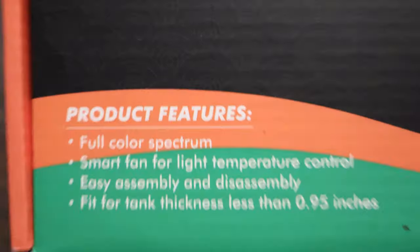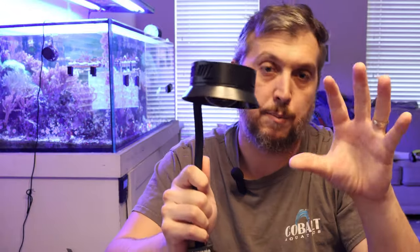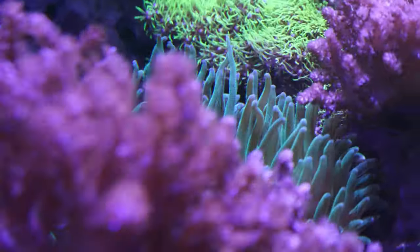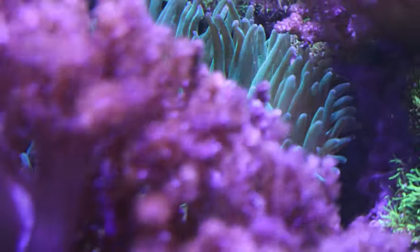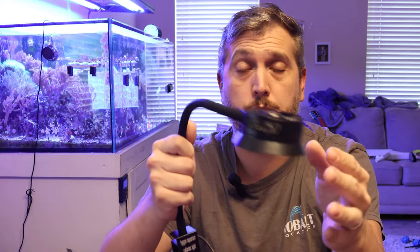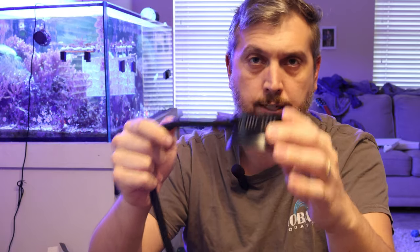This is a full color spectrum LED light that is going to help promote optimal coral growth, enhance the coloration, and create a shimmer in your reef tank. LEDs create that nice shimmer in a reef aquarium. If you have a small nano aquarium, this light fixture may be what you're looking for if you are on a very tight budget. It also has a smart fan inside the light at the top that helps control temperature — if the light fixture heats up, that fan is going to kick on and help dissipate some of that heat.